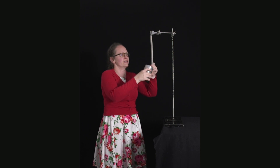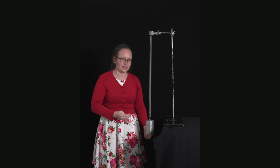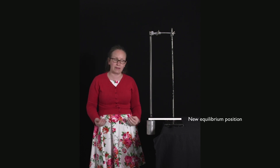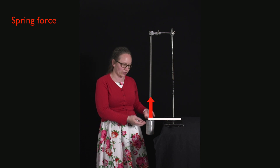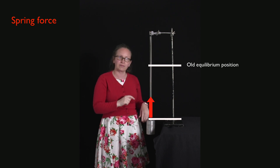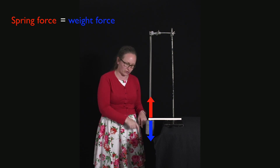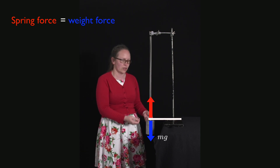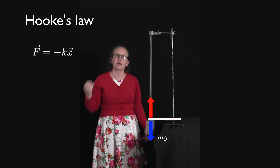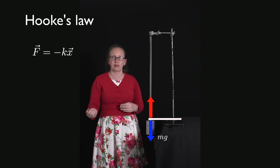When I place my mass on my spring, the spring extends and I have a new equilibrium position. At this equilibrium position, the spring force — which pulls the spring back up to its old equilibrium position — is equal to the weight force of the mass pulling it downwards. So I have a weight force downwards mg, and the spring force upwards, described by Hooke's law: f equals minus kx. The minus sign is because it's a restoring force — it acts back towards the equilibrium position.